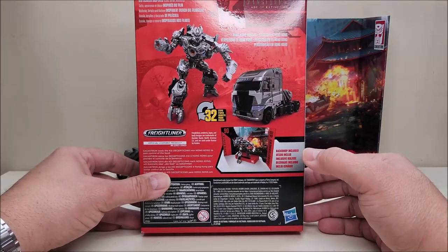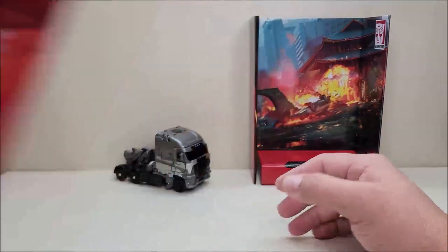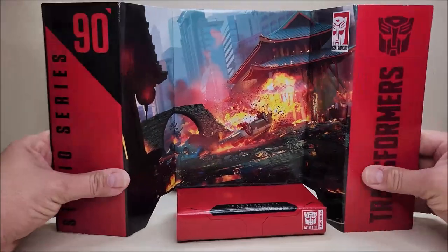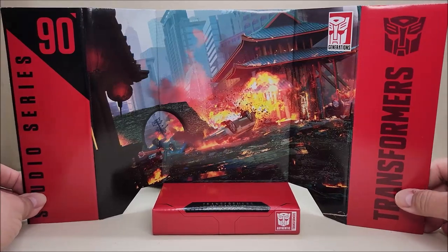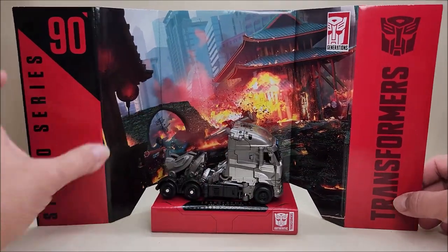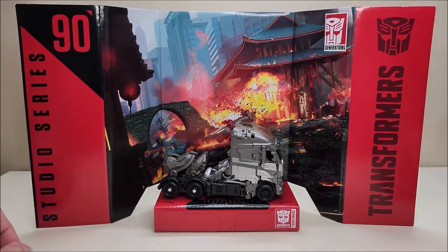This is from the Hong Kong Pursuit scene — 32 steps for transformation. Galvatron also comes with the Hong Kong Pursuit backdrop, and if you have room to display it, this works really really nicely. That's what it would look like — pretty neat if you have the room for it.